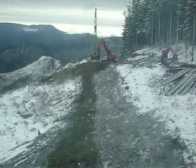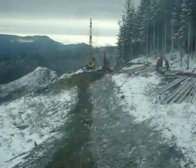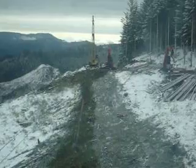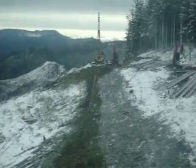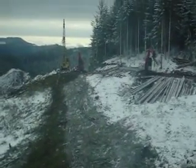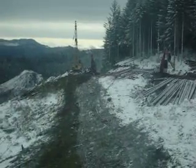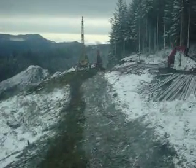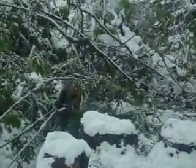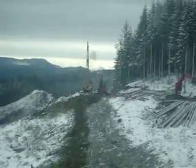Eric is over there running the yarder — he's been on it about six years now. Ted runs the processor, it's a Wortax 624 on a 1238, or maybe a Hyundai. Jeff is over running the Link Belt 370. Hopefully we get done up here and go somewhere with a little lower elevation so we don't have to deal with this white stuff. I think this is our fourth winter up here on Bone Mountain — it can be mean up here sometimes.